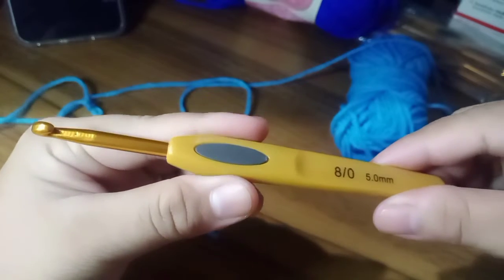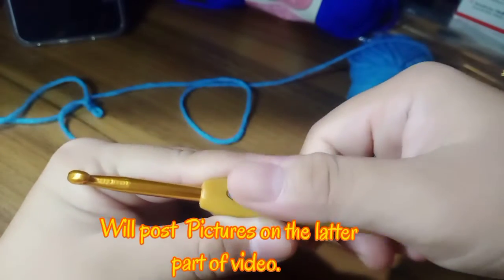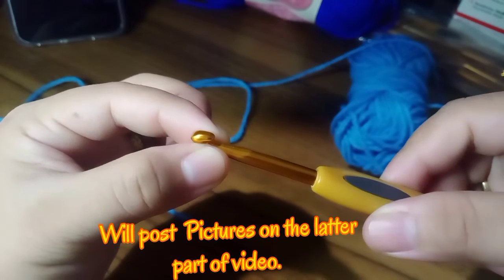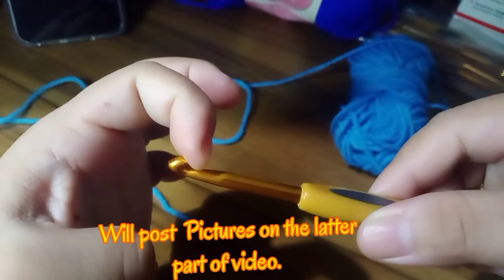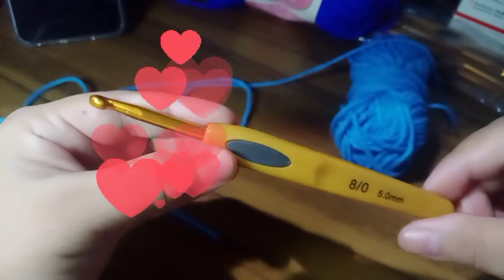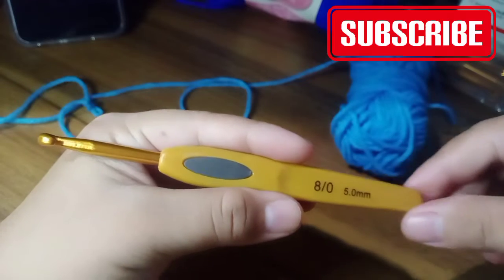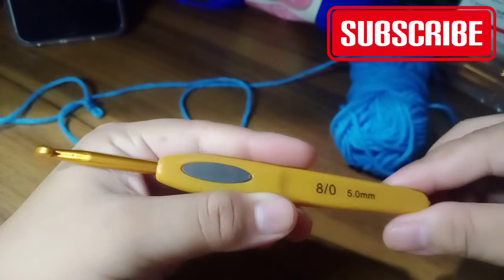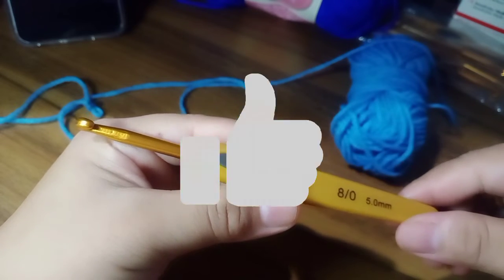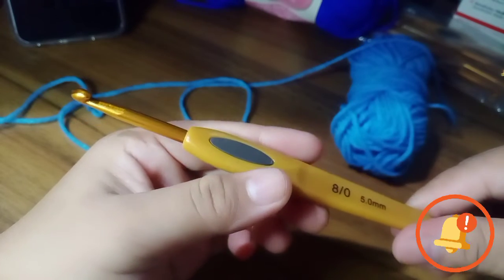Let's recap the anatomy of our crochet hook. We have the handle, the thumb rest, the shank, the neck, the throat, the hook up, and the hook tip. Now you know the anatomy of your crochet hook. Maybe one day when you start crocheting you'll be able to recognize your hook and the parts of the tool you're using. I'll also post a few pictures of my crochet hooks in this video. If you like this video please don't forget to like, share, and subscribe, and click the notification bell for upcoming videos.